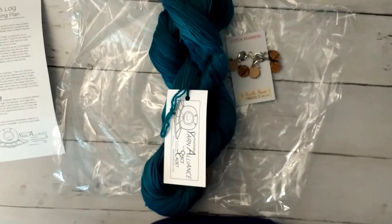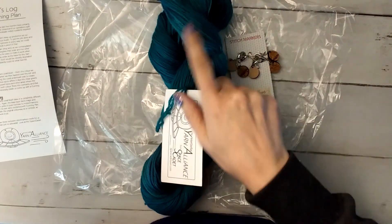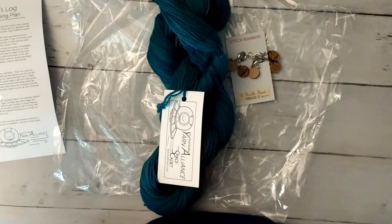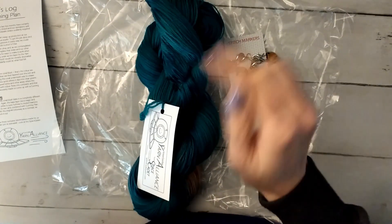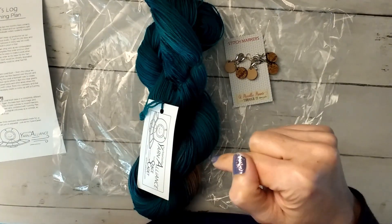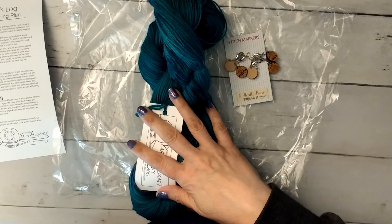To go to her shop, it's spacecadetyarns.com, but you can Google it and find it. She's also going to dye up coordinating colorways that go every month with your main colorway. You can go to the shop and check them out and buy the coordinating colorway to go with this — like if you were going to make a bigger shawl or something like that, she has more skeins that will go with it.